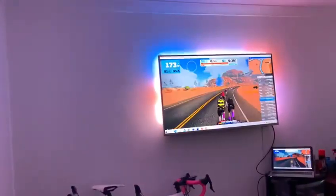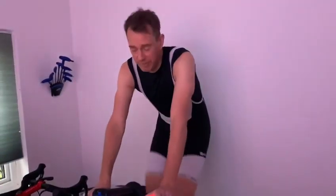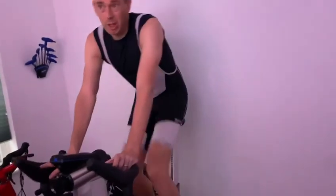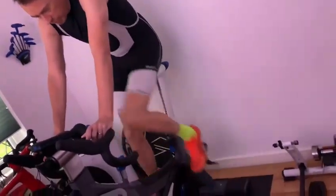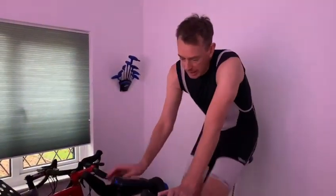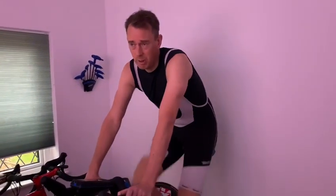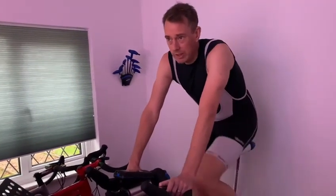So the advantages: this means I can basically change the height and position of the bike for other people, so it's not just me using it — quite a benefit. The feel of this bike in terms of road feel is superb. I've ridden the Wattbike, I've ridden lots of trainers, but I have to say this just feels really, really smooth. It's a really nice bike to ride — no problem with an hour and a half to two hour ride on this. Not an issue.